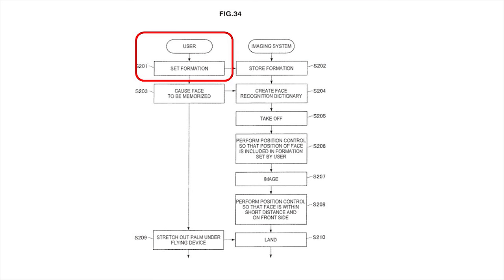Let me read some of the logic from the patent because this gives you insight into exactly how it flies. I'm looking at the diagram on screen. From the user perspective, you're going to set a formation — and I imagine that means what kind of shot do you want? Do you want a selfie? Do you want a fly-away? Do you want the straight up? Do you want it to circle you?